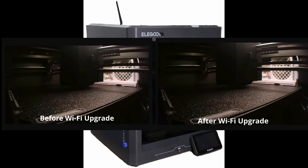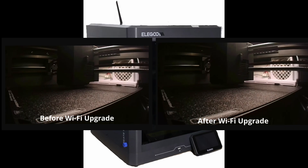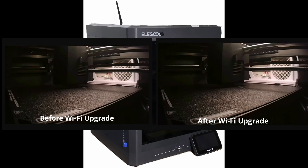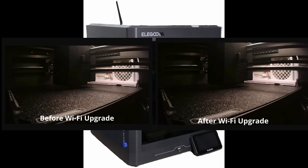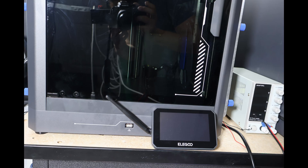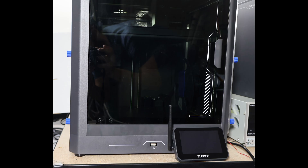If that's something you'd like, drop a comment below, or if you've done a similar mod yourself, share your approach — I'd love to hear what's worked for you. That was my lazy week project: a free Wi-Fi upgrade from a stripped 2013 router board. Let me know if your Centauri uploads get faster. Bigger mods are coming — chamber heating, insulation, and a few surprises — so hit like, subscribe, and I'll see you in the next one.